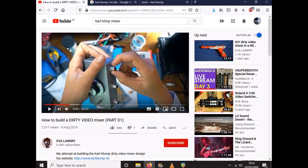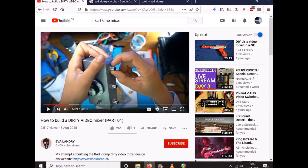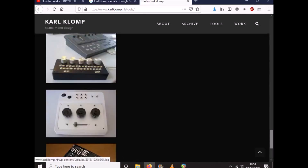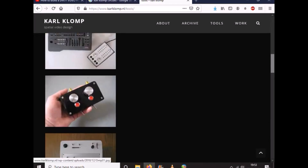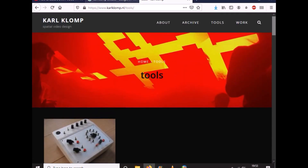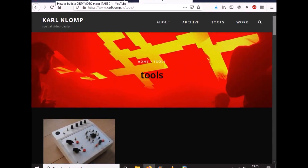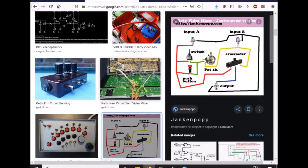In that video, Eva references the work of a Dutchman called Karl Klomp. He's a pioneer in the world of lo-fi video. A quick look at his website showcases some of his weird, wonderful, actually pretty cool looking devices that he's either built or bent to modify different types of video. That was a good starting point.